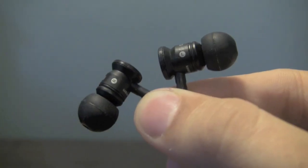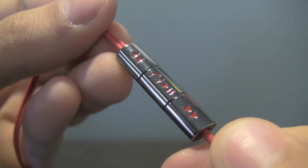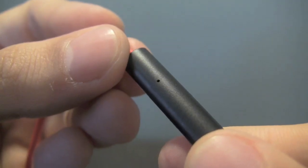You can see your standard earbud headphones. There's a built-in controller for shuffling tracks, playing and pausing, as well as answering calls. A microphone can be found around the rear of the controller.